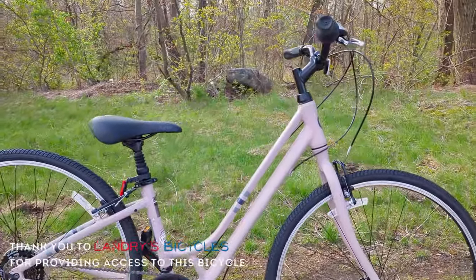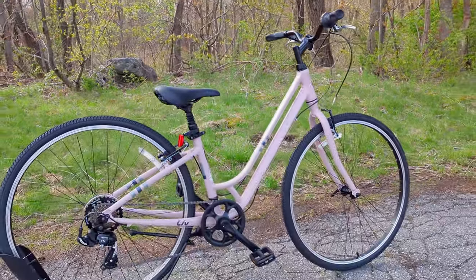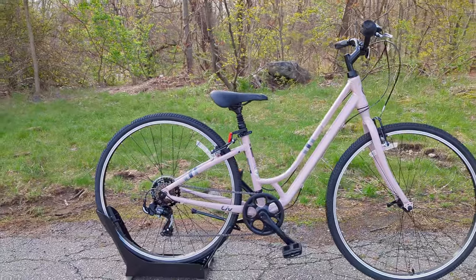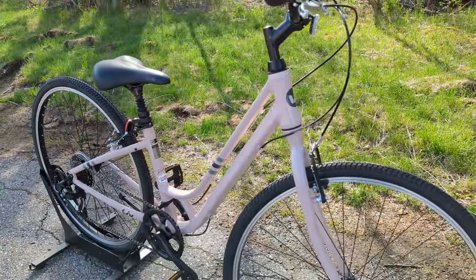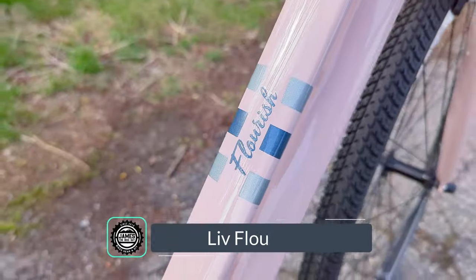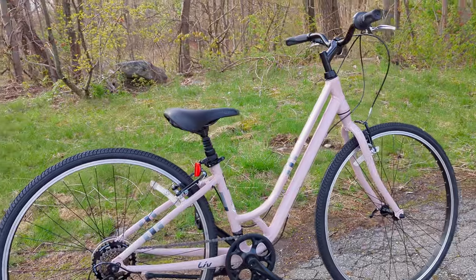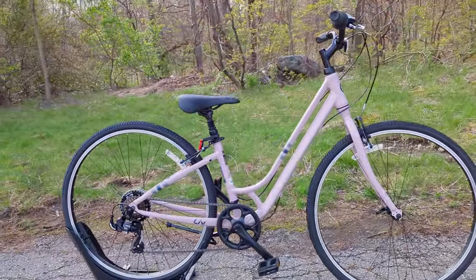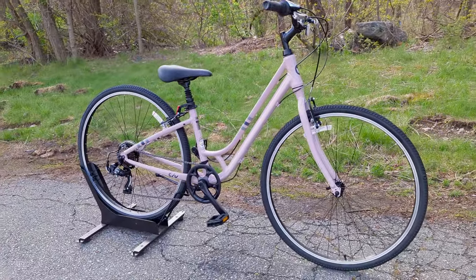Hello and welcome to This James the Bike Guy, where today we're getting to look at something that's beautiful, comfortable, and should make for a fun bike out for a day around the neighborhood or on a rail trail. In front of us today is the Liv Flourish, a comfort bike from Liv, a women's specific brand from the Giant Bicycle Group. We're going to go into the features and designs of this bike and find out what it weighs.